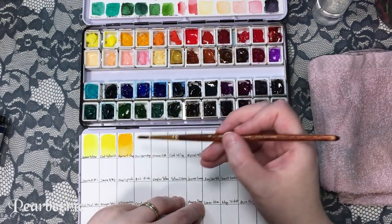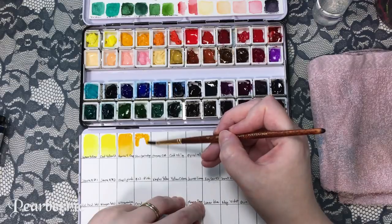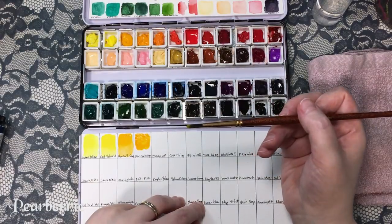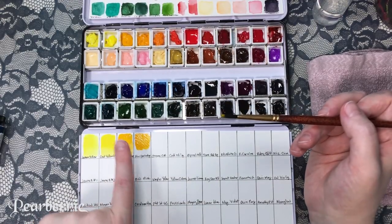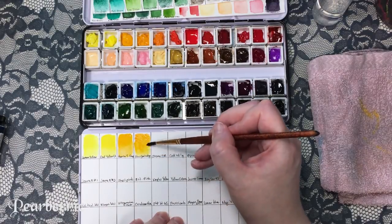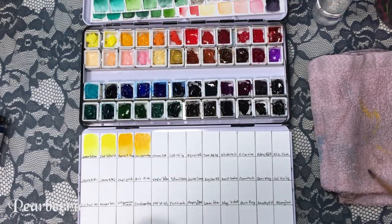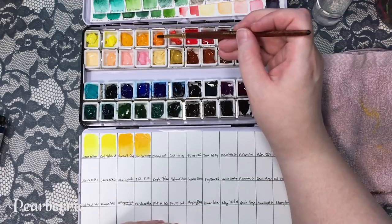This is the new gamboge, which I believe is a Daniel Smith color, and I'm really disappointed because — as you can see — the hansa yellow deep and the new gamboge look exactly the same. Oh well, that's all I can say. I already bought it. Next time I'll try to be a bit more prudent.